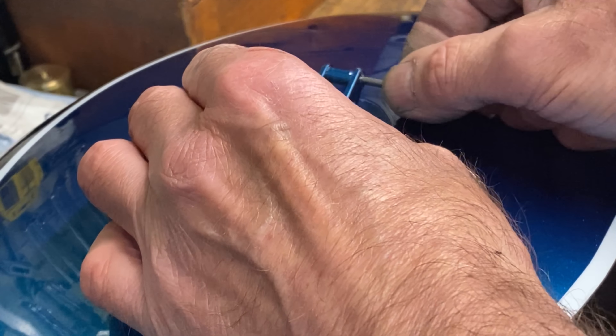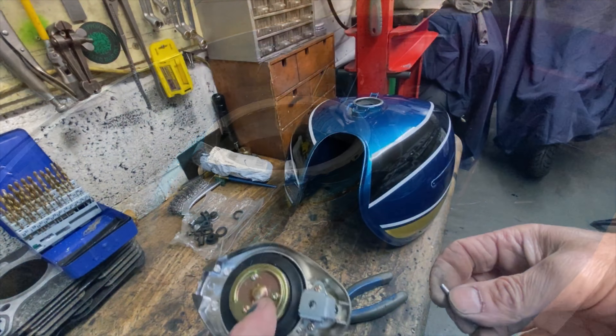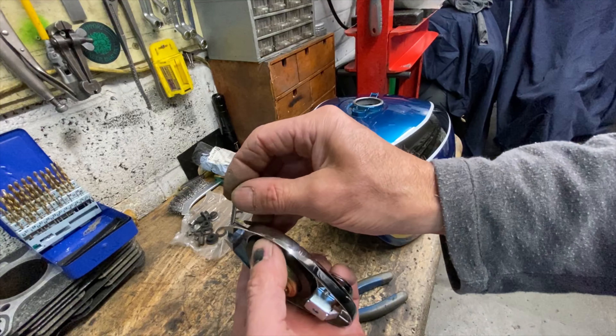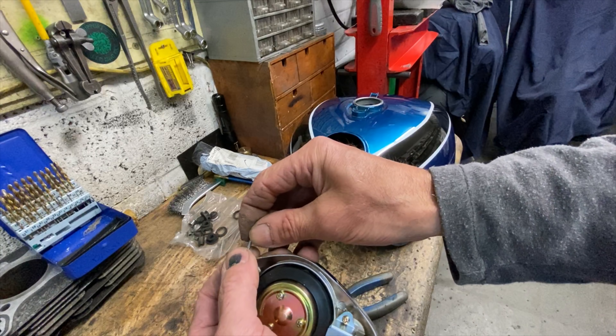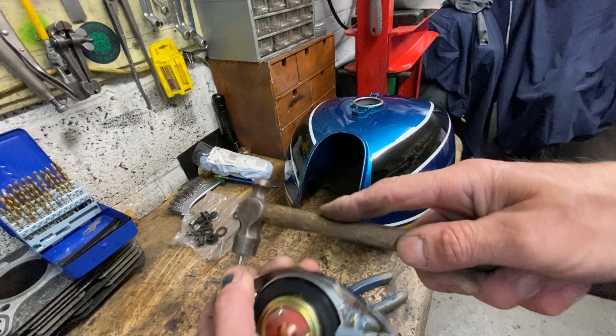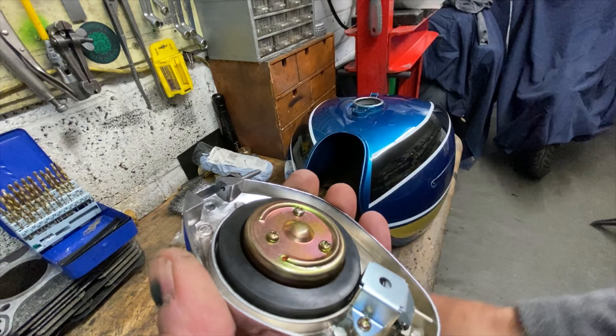These are very easy to fit if you take some basic precautions to protect the paint on the tank. The pin is a very tight fit into the cap and pivots in a hole in the tank. Sometimes there's a bit of paint left in the hole, so I use a drill in a tap holder and gently twist by hand to remove any paint, which will allow the pin to slide in nicely when you offer up the cap.